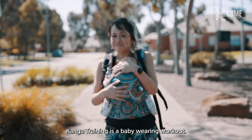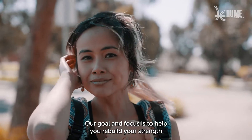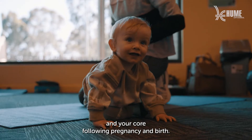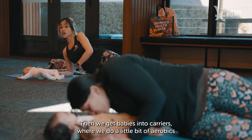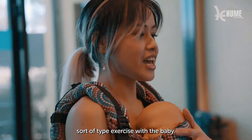Kanga training is a baby wearing workout. Our goal and focus is to help you rebuild your strength and your core following pregnancy and birth. Essentially we do a little bit of floor work with babies, then you get babies into carriers where we do a little bit of aerobic type exercise with baby.